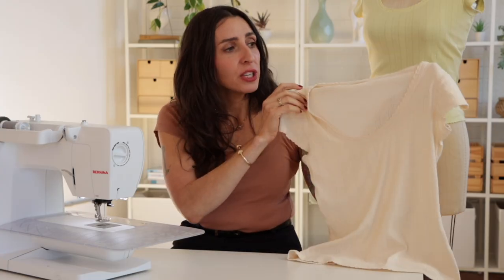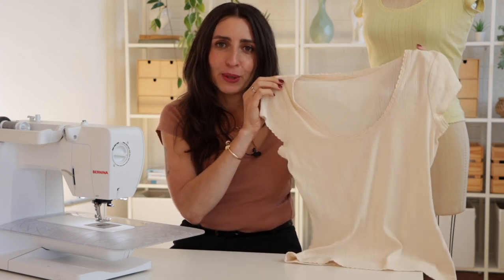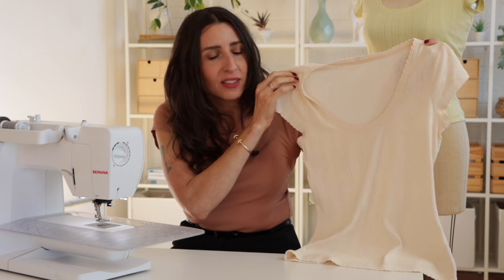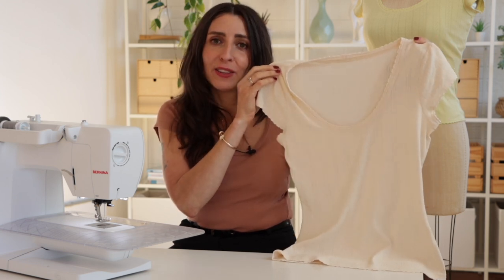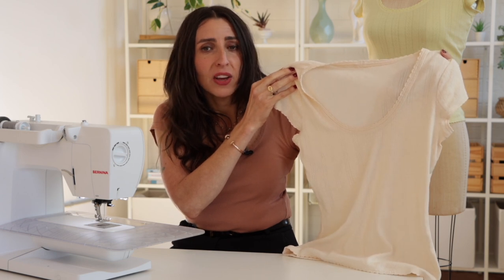First of all, sew your t-shirt just like you would normally. This is the Orlando t-shirt — we'll put a link to the pattern down below if you want to try this one out. It's got this beautiful scoop neck that looks great with this detail. So just sew the pattern like you would normally, and then you're going to put this shell detail on at the very end after you've done your hems and after you've done your binding.